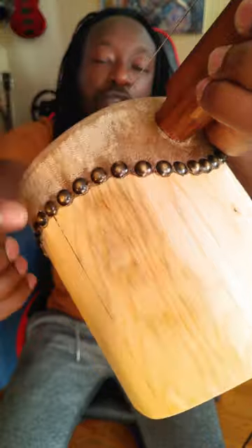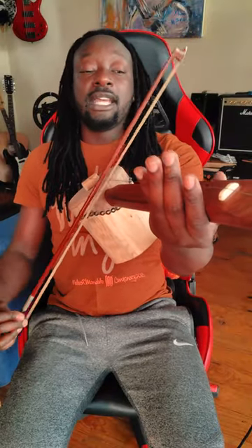It has a stick poking out of the resonator with the wire fastened on both ends of the stick. The sound is produced by bowing the string just like a violin, and you change the pitch by pressing the string down on different parts of the string like this.